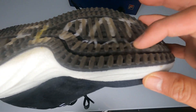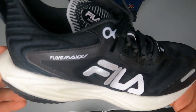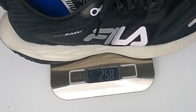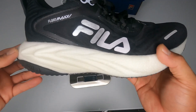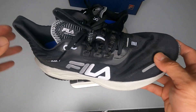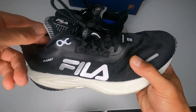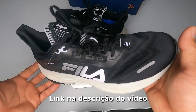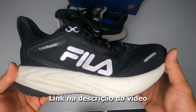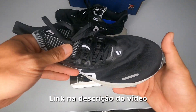The grip has plenty of grooves, which definitely helps with traction. Size 39, this shoe weighs 258 grams — considering the generous midsole stack, I expected it to be much heavier. The launch price is R$799.90. If you're interested in this model, we'll leave the link in the video description — buying through that link supports the channel.